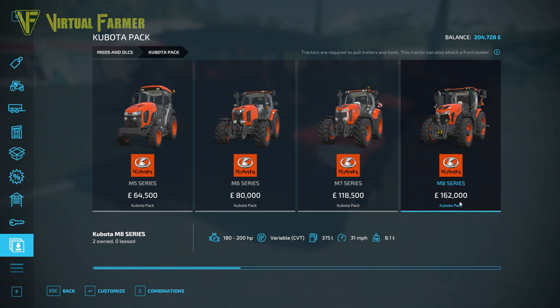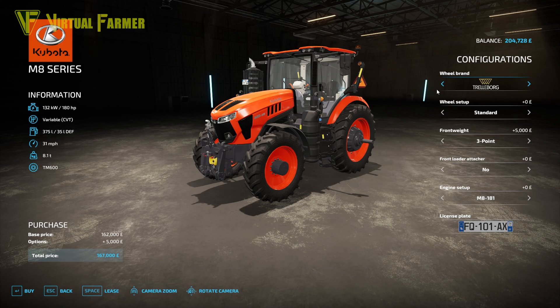The fourth tractor is the M8 Series, ranging from 180 to 200 horsepower with a variable CBT gearbox. It has a 375-liter fuel tank, a 31 mph top speed, and weighs 8.1 tons. Options include wheel brand, wheel setup, front weight, front loader attacher, engine setup, and a customizable number plate. Wheel brands include Trelleborg, Michelin, Continental, Mitus, Verdistine, and Nokian.